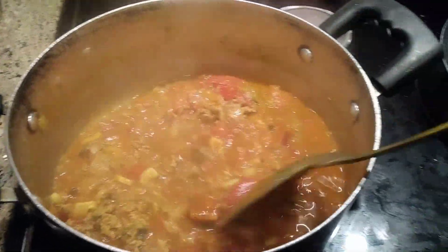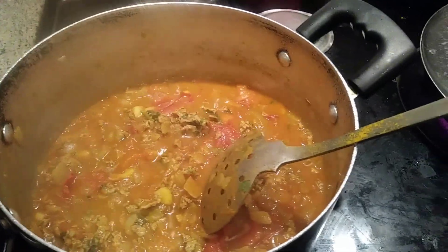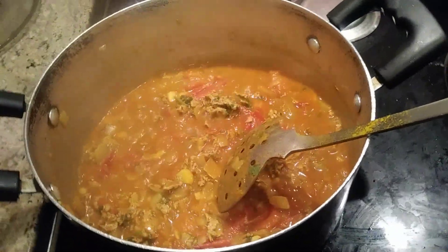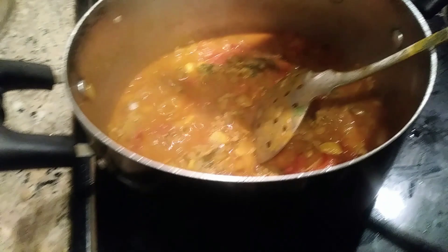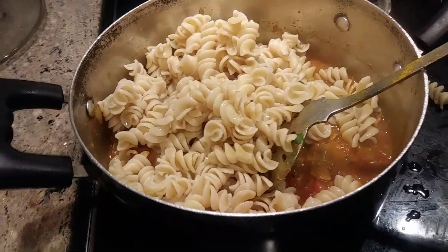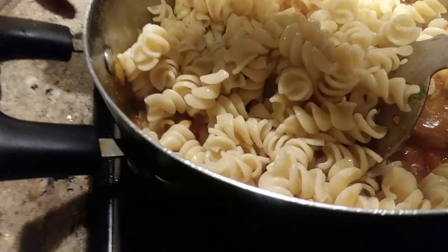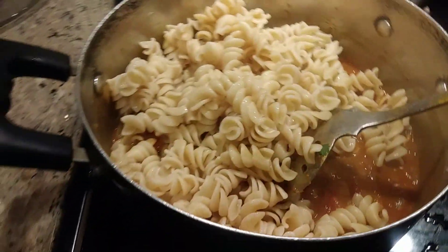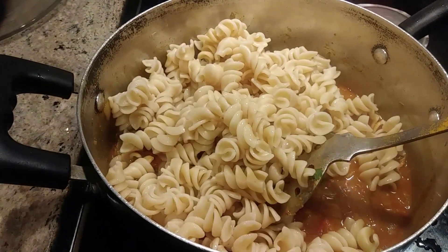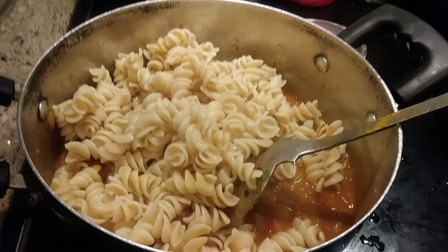The meat and tomato all blend very well and it tastes and smells good. Now I'm going to add the drained pasta into this and let it simmer for five minutes so the juice from the minced meat mixes with the pasta.